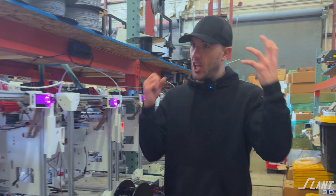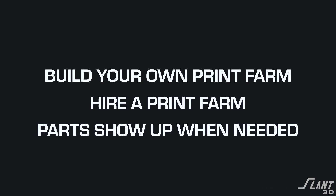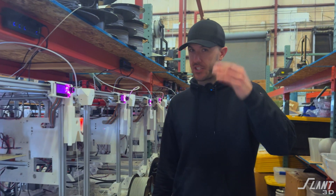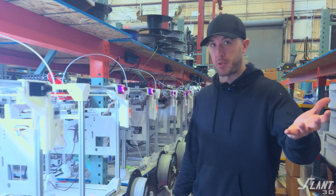There are multiple different ways to get a lot of 3D printers to work for you. You can build your own print farm, you can hire a print farm, or you can just have the parts show up when you need them. In this video, we're going to talk about the three different ways of doing it and figure out which ones probably work best for you.